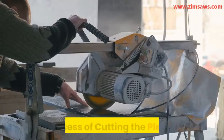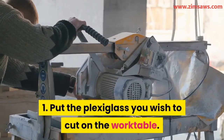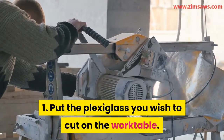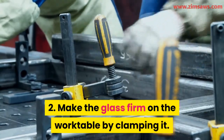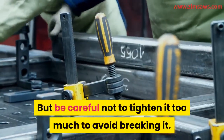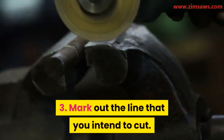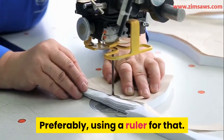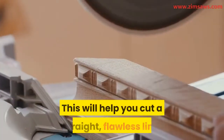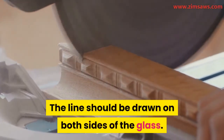Here is the process of cutting the plexiglass. First, put the plexiglass you wish to cut on the work table. Second, make it firm on the work table by clamping it, but be careful not to tighten it too much to avoid breaking it. Third, mark out the line you intend to cut, preferably using a ruler — this will help you cut a straight, flawless line. The line should be drawn on both sides of the glass.